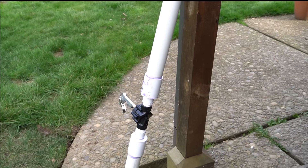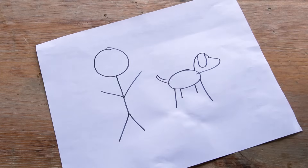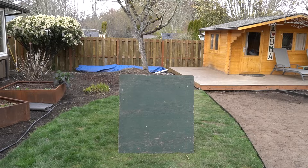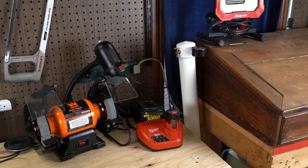While air cannons are not firearms, you should always treat them like one from a safety standpoint. Always assume your cannon is pressurized and loaded, and never aim it at anything you do not intend to hit, such as people or animals. Practice proper trigger discipline and be aware of what's behind your target. Wear eye and ear protection when using your cannon, and store it in a safe place afterward, making sure not to rest it on the valves or pressure gauge.